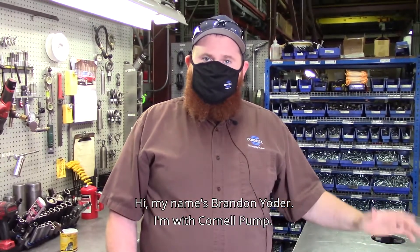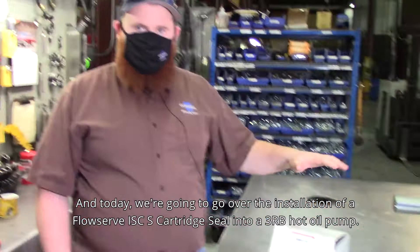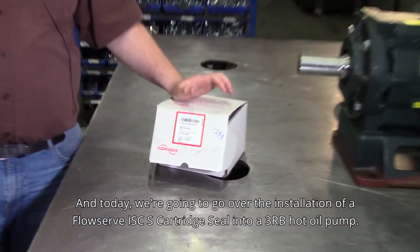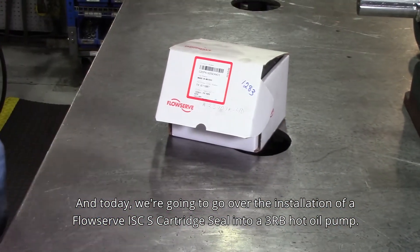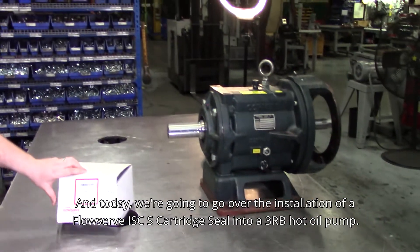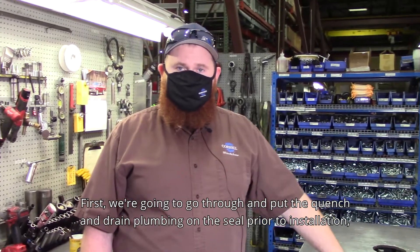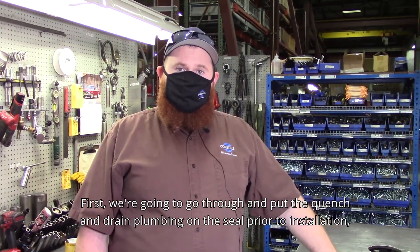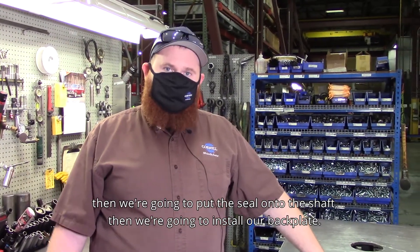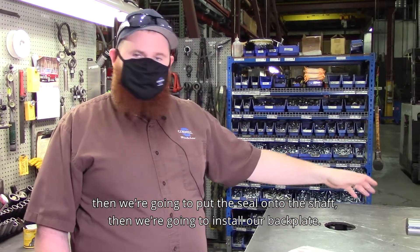Hi, my name is Brandon Yoder. I'm with Cornell Pump and today we're going to go over the installation of a FlowServe ISC-S cartridge seal into a 3RB hot oil pump. First we're going to put the quench and drain plumbing on the seal prior to installation, then we're going to put the seal onto the shaft, then we're going to install our back plate.